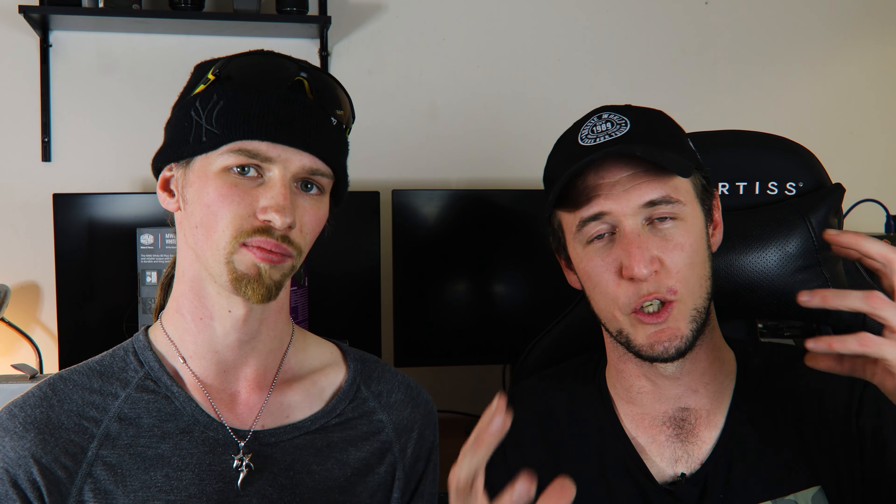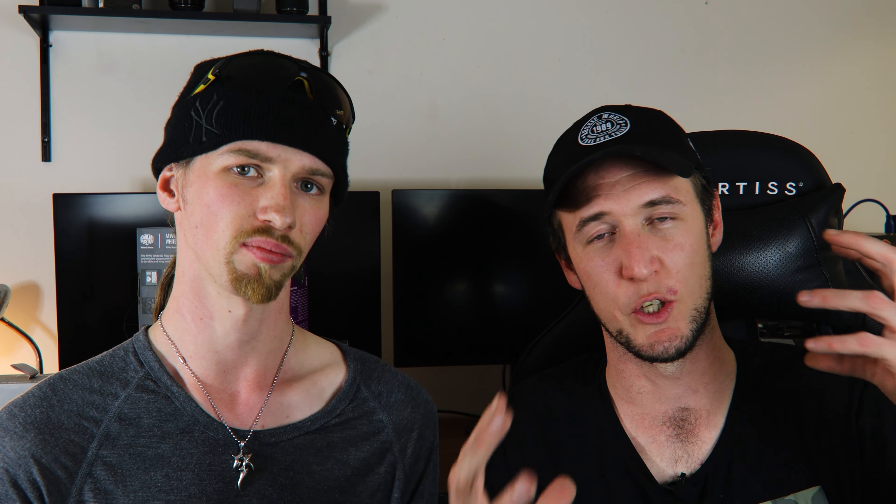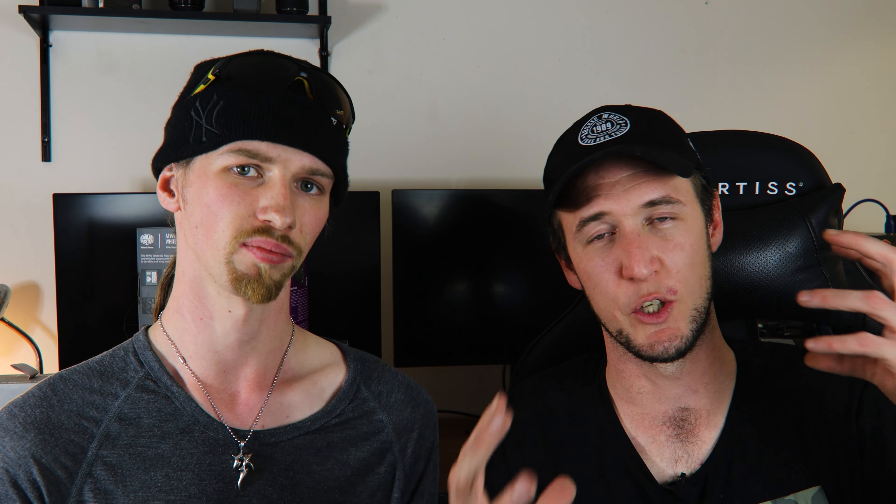On to monitors. Ideally, two monitors is good. We've got the Dell 27-inch 2K monitor — that's what we do most of our editing on. Then we have a reference monitor, which is just a 1080p monitor, to play back our footage. It's just easier to offload some of your information onto one screen while you're editing and have your video play on the other. That's where a good graphics card comes in, because it'll be able to handle multiple monitors and not slow down your system as much.